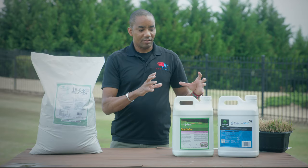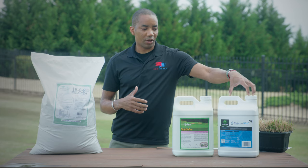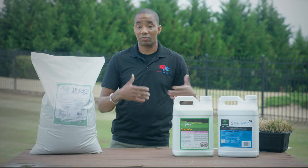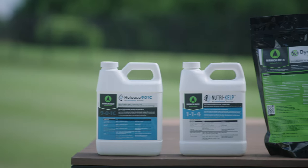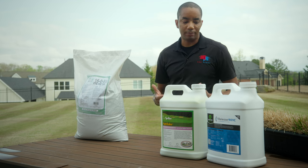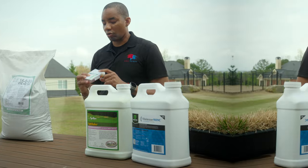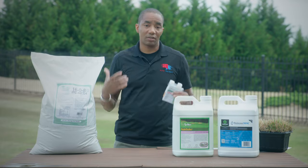The big power of liquid fertilizers is the ability to mix and match products. You can take your liquid fertilizer that supplies your NPK — your nitrogen, potassium, or phosphorus if you need it — and also add a micronutrient product, other bio-stimulant products, or kelp products, putting them all in the tank and spraying them at the same time. A common additive I use with my liquid fertilizers is a growth regulator called Primo Max. Mixing them all together saves a lot of time.